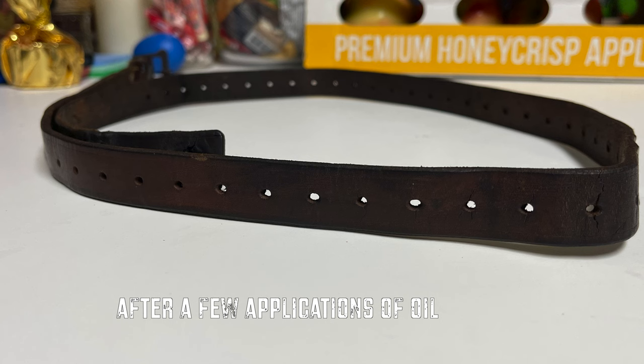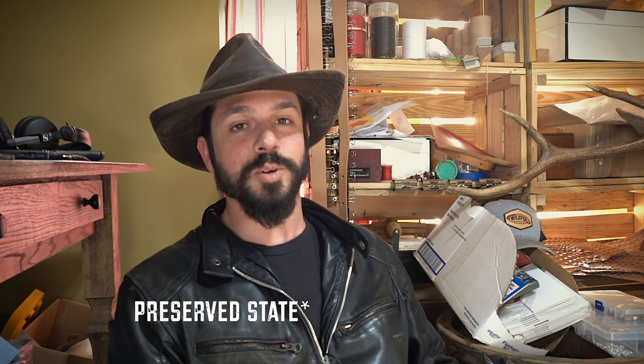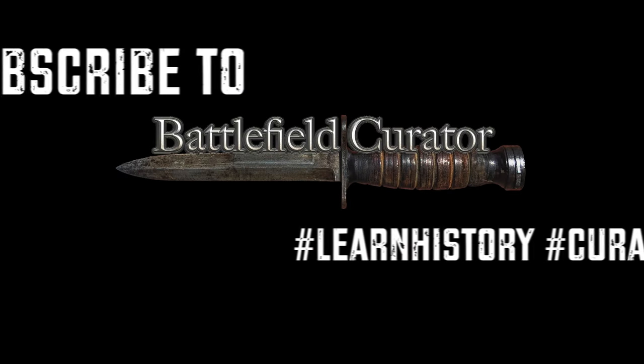Thanks for your insight on leather curation. Those items I showed him were mine and they've not been kept in the best condition over time, so I hope to get them to a restored state and will probably post it on my social media. Again, Daryl Phillips with DP Custom Leatherworks. You can find us at Battlefield Curator on Instagram, Facebook, and here on our YouTube page. If you haven't already, be sure to hit that like button and subscribe. Don't forget to learn history and curate history — make it a great day.